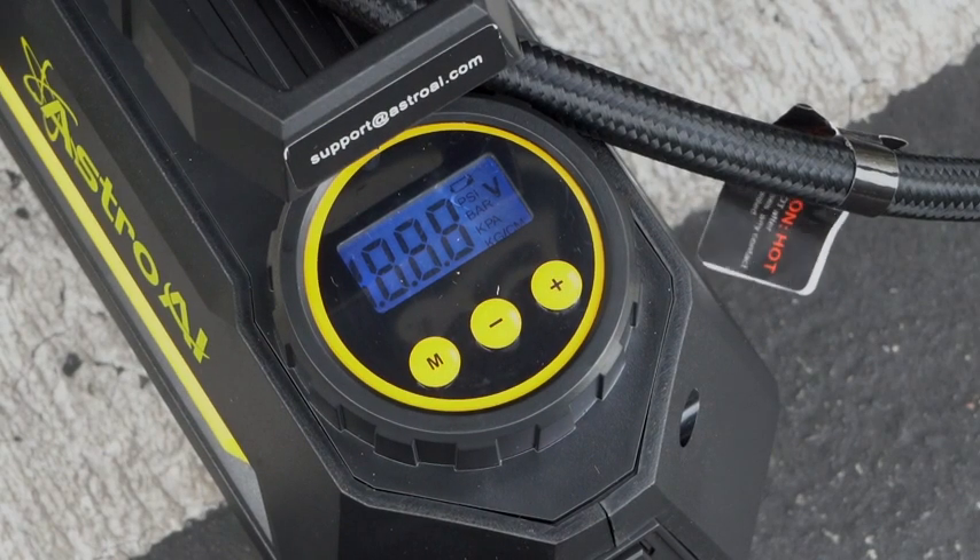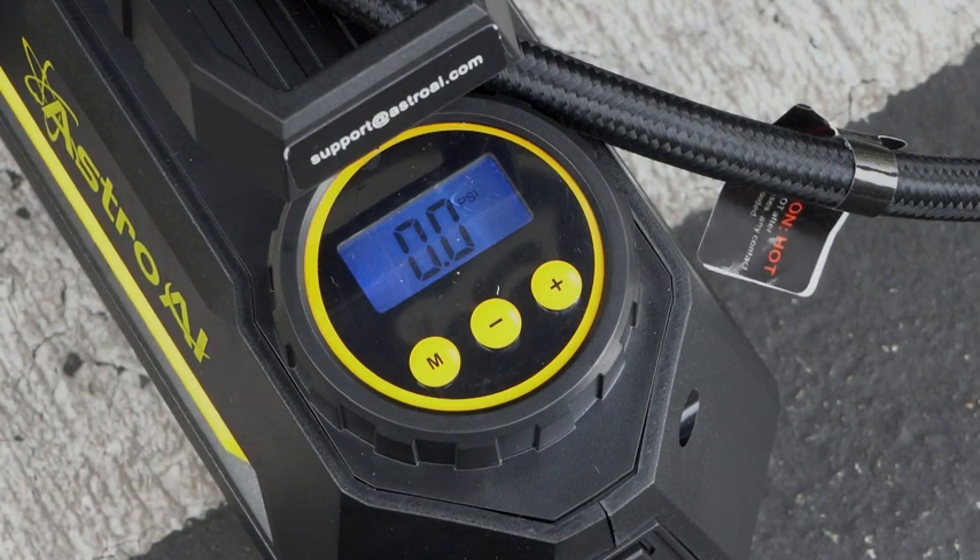Precise results are displayed on a clear, backlit LCD screen that always returns an accurate reading.